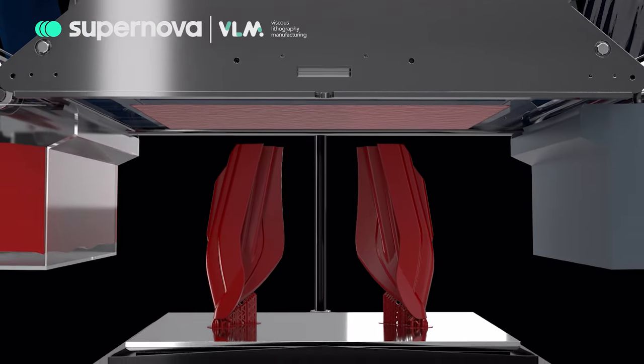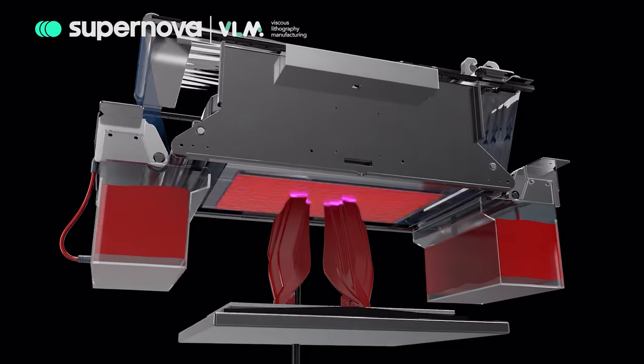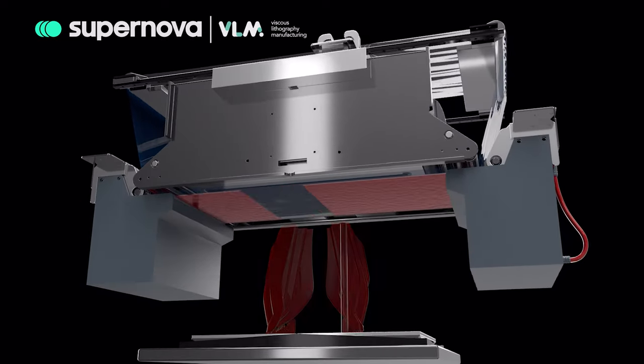VLM's architecture allows the resin to be laminated from both sides of the film, making it possible to implement strategies to speed up printing times or to combine different resins to get multi-material parts and easy-to-remove support structures.